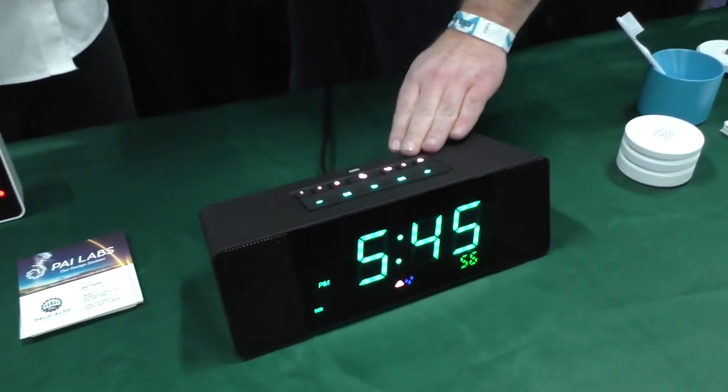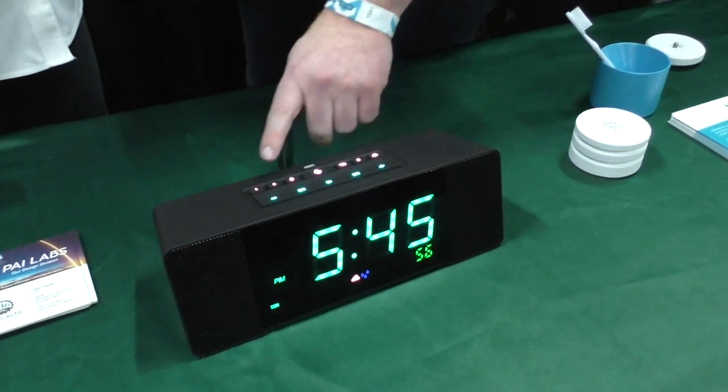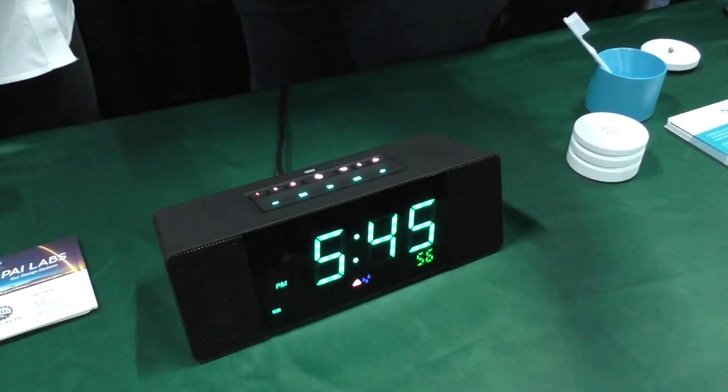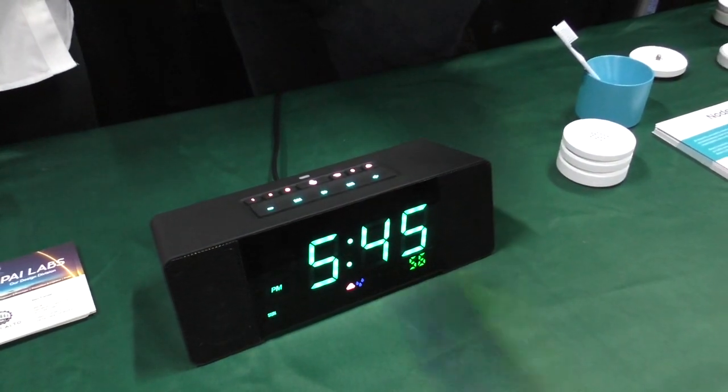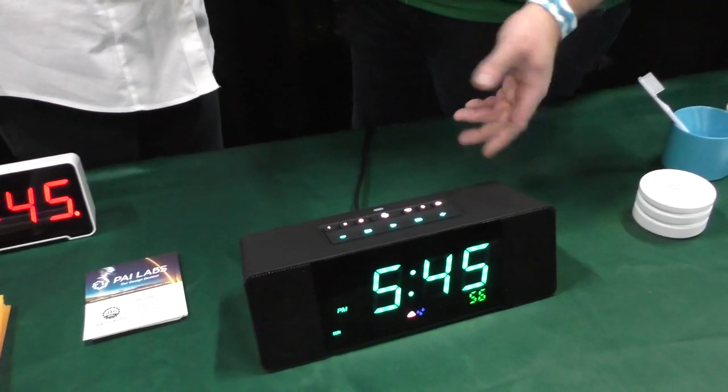There are also two quick-access buttons on the top which are completely customizable. You hit the button and it can trigger an action — whether that's something with IFTTT (If This Then That), turning on your lights, opening your garage door, locking your house, or whatever you'd like. And of course you have alarms if you want to use your alarm clock instead of your phone.